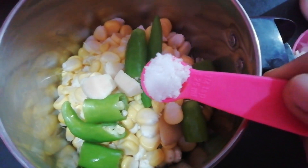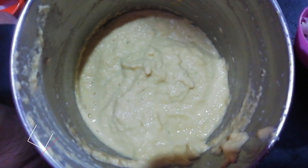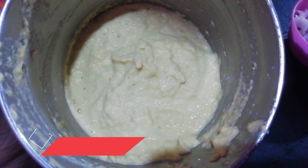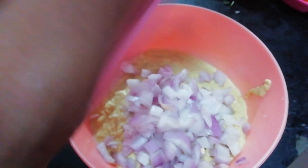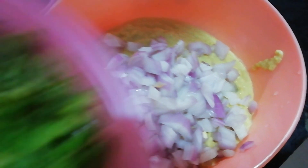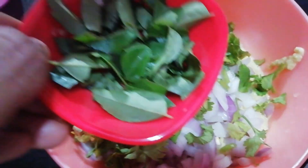Add 1 tablespoon of salt. We will try a fine paste and make a little taste. Add a small amount of salt.